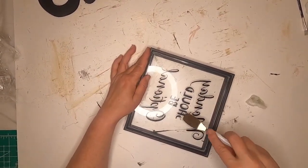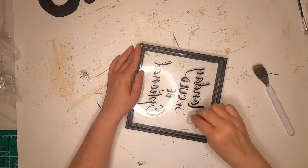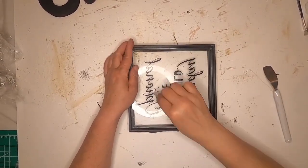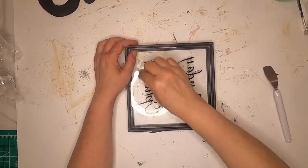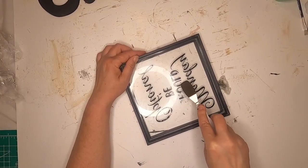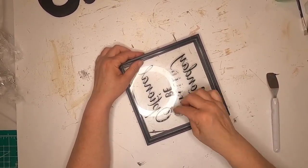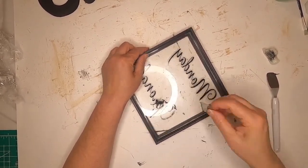We're going to use this Dollar Tree glass frame. It had something like 'Motivational Mondays' printed on it. I had seen where people used nail polish remover and scraped off the words, but the nail polish remover wasn't working. My husband gave me a razor blade, and that went a lot faster. I was able to scrape the words off.